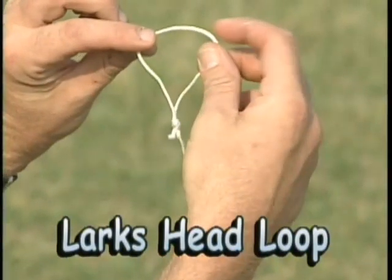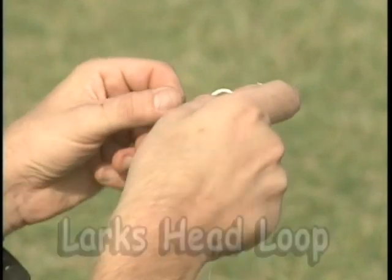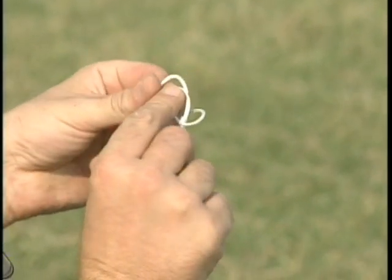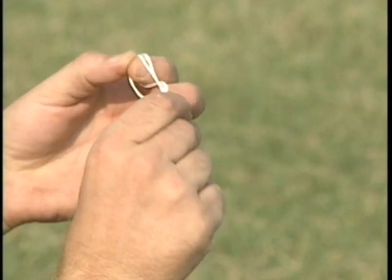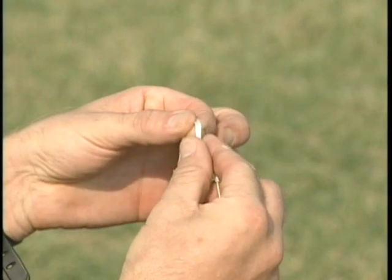The lark's head loop is used to attach the fly lines to the bridle of the kite. Hold each side of the loop between thumb and forefinger with thumb being farther away from you as shown. Simply rotate four fingers forward causing the loop to loop on itself. Place the lark's head loop over the attachment point of the bridle and tighten.